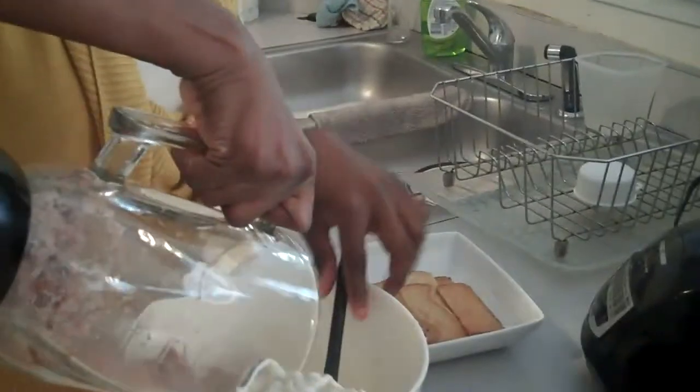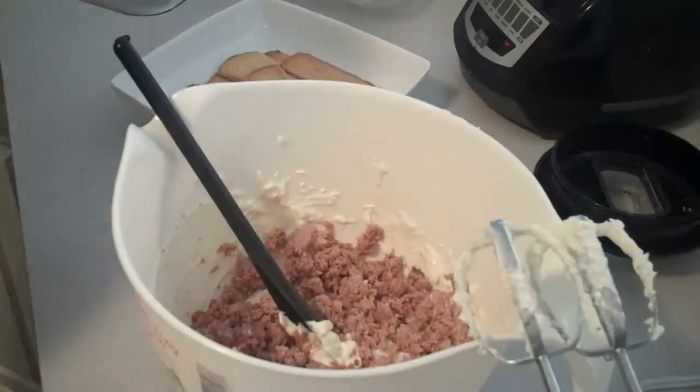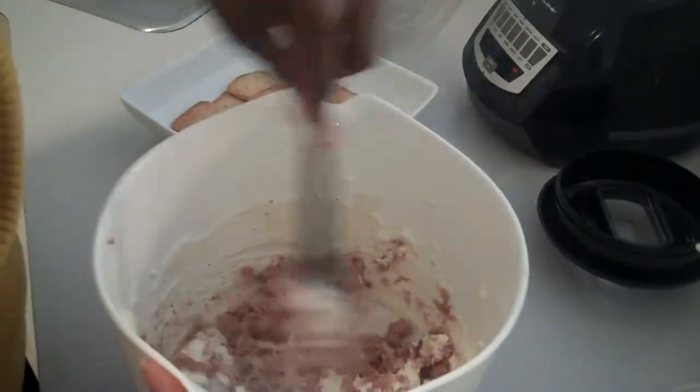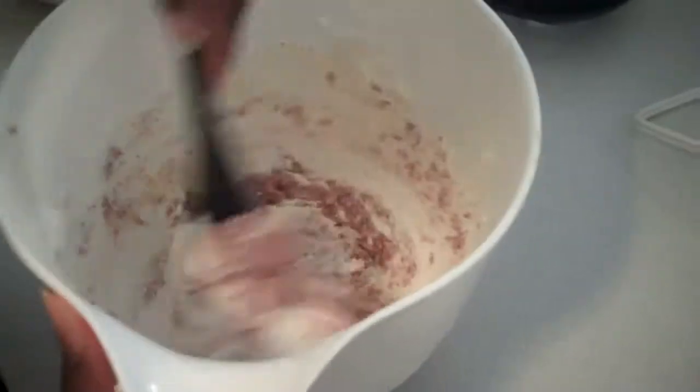We're going to take our brisket and our roast beef and mix it up really good with our cream cheese mixture. Some people think a lot of times that it'll have a sweetness to it, but the sour cream takes out the sweetness and kind of gives it a blended flavor. If you notice here how we've stirred it together.